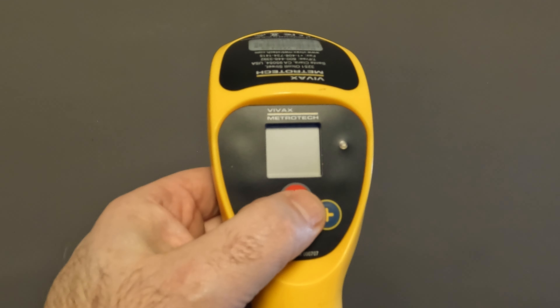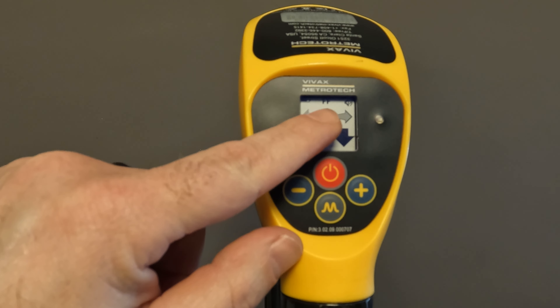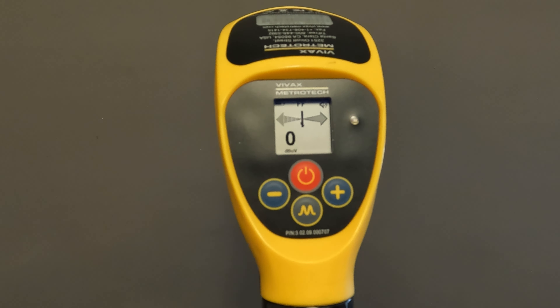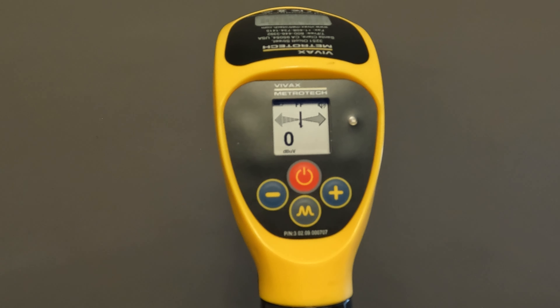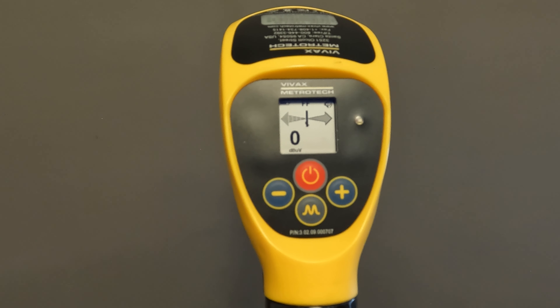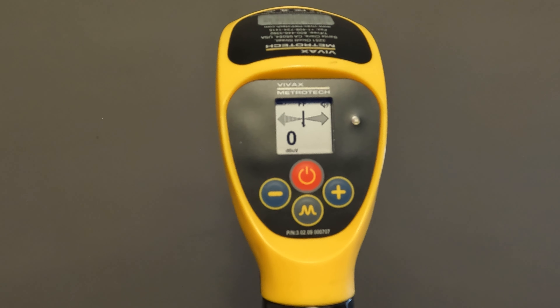Let's get started with our A-Frame. First thing we're going to do is power it on. We can see on screen up here that it is actually set to fault find mode, just regular fault find frequency, FF. Now, most of our new transmitters have 8KFF in it, and that is actually the preferred method for doing a fault locate.